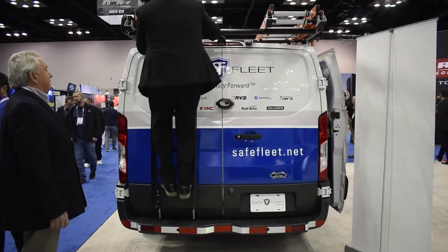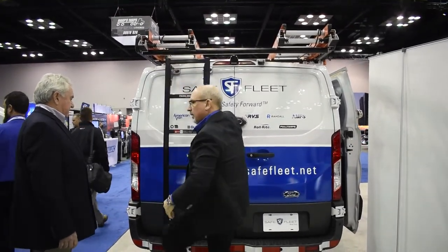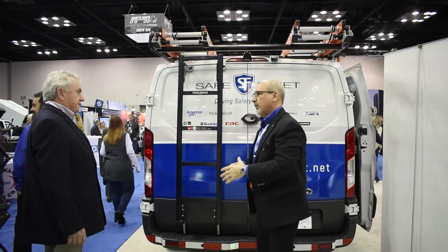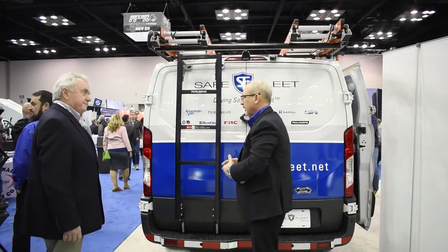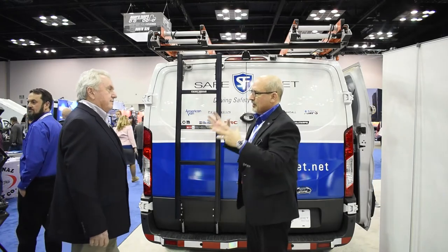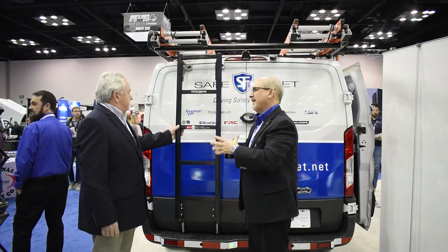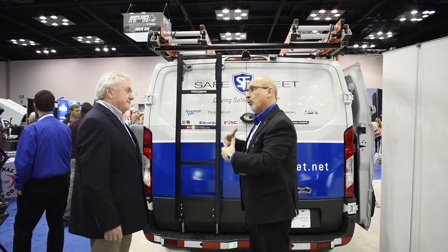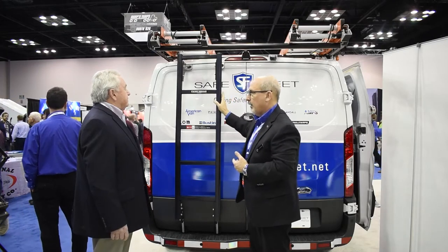Highly durable. A lot of people think aluminum isn't strong, but when you're dealing with 6061 T6 aluminum extrusion that's formed and assembled properly, your weight-to-strength ratio is fantastic. Weight is a concern, so the entire Alurac as well as the rear access ladder is all-aluminum construction to keep that weight down.